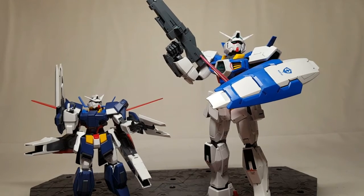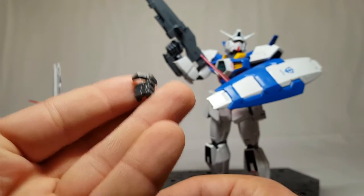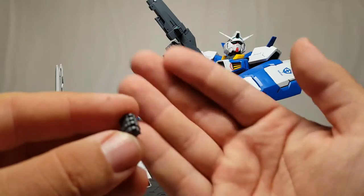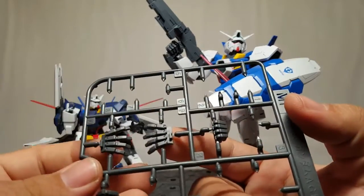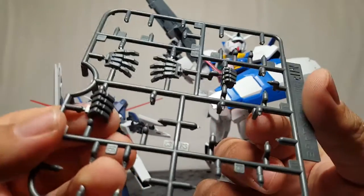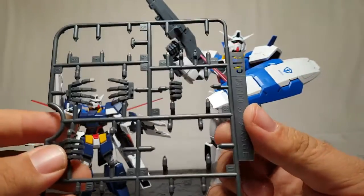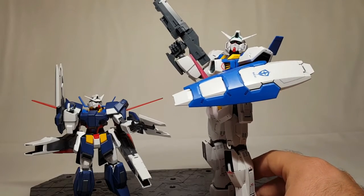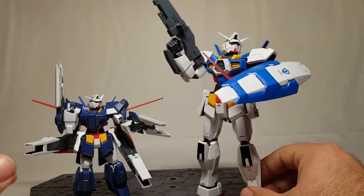I totally forgot to mention the extra hands. You get a left trigger hand — yay — a fist hand, some emotive open hands, a right fist, and a right beam saber hand. You can tell I worked really hard to leave these on the runner — I just didn't feel like changing anything, and that's honestly the truth. Lazy, but that's okay. I built this guy years ago and he's still amazing — the joints are as solid as ever and he's still just as poseable, and it's not an expensive kit.